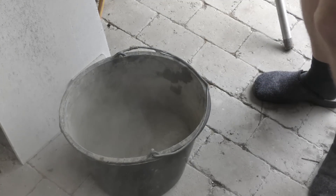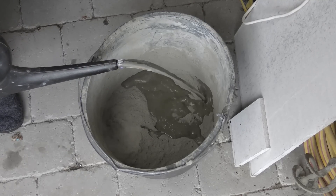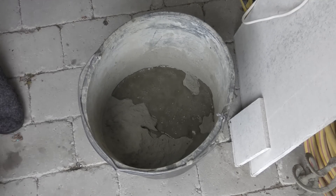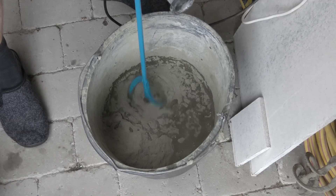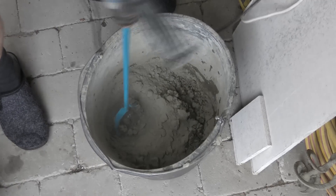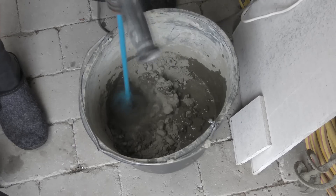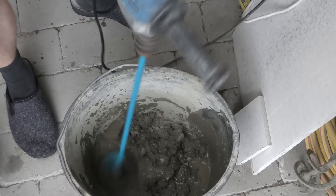I think that's enough — I need some water. Probably not enough, but let's start there.